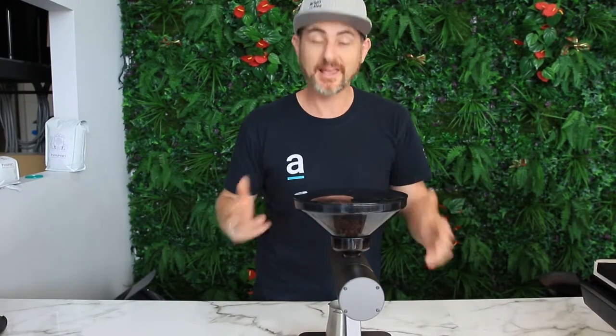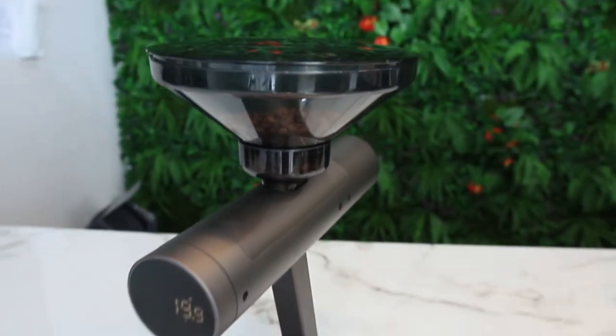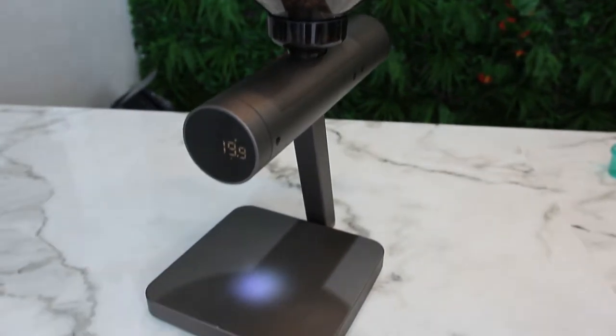G'day, Luke here from Artistic Coffee. We're just going to do a little review on the Ikea Orion Bean Doser. This is a product that would be awesome in your specialty espresso bar, allowing you to dose out your individual shots — for an EK-43, for example — so you can use single origins or your decaf beans in different variations.